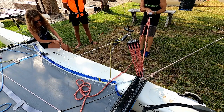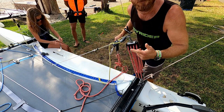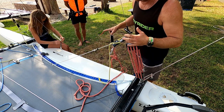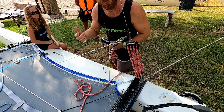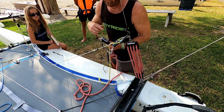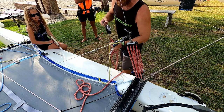I'm going to go for 25 kilos of pressure. That's 25 kilograms of pressure I just pulled on the mainsheet. Lucy is now going to see if that is enough to get the shroud onto the correct hole. 25 kilos of pressure is getting us one hole higher than where we want to be, so we're going to have to pull harder to get it into the correct hole.